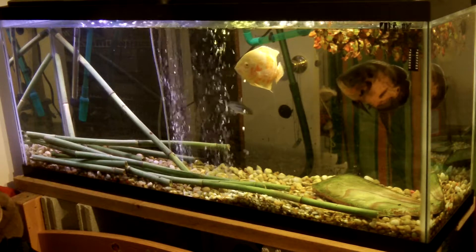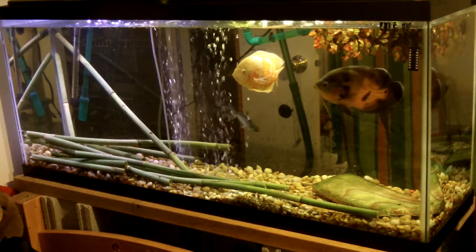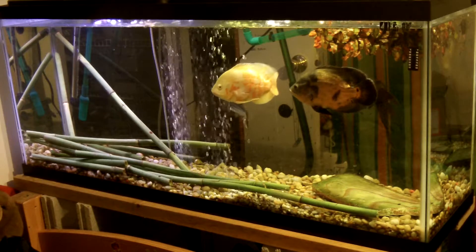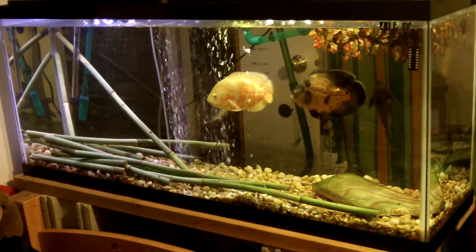Got four fish: ID catfish, two Tiger Oscars, and one Pleco — wherever it's at. It's probably hiding in the bamboo. But there's my two Tiger Oscars.